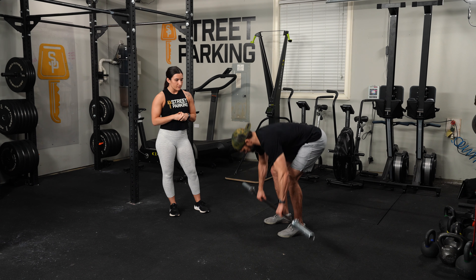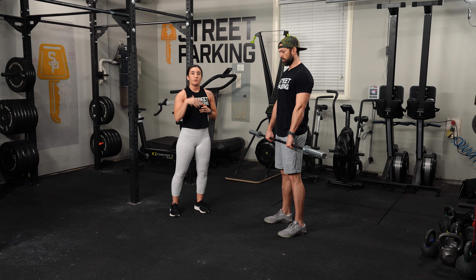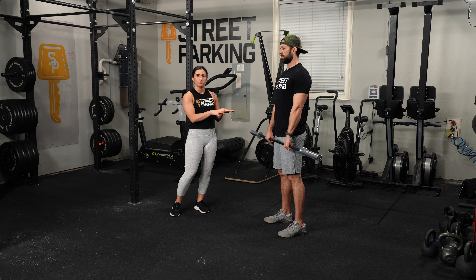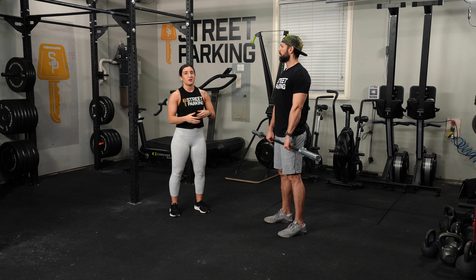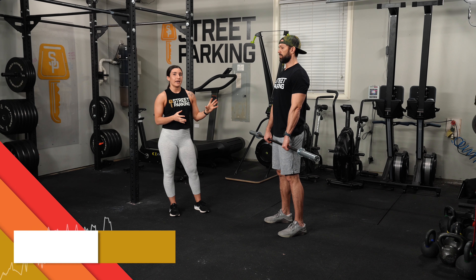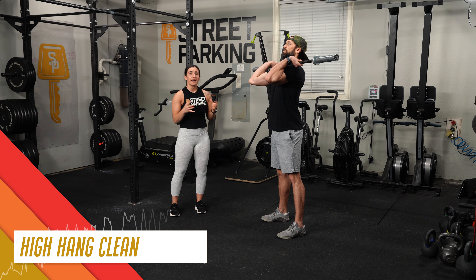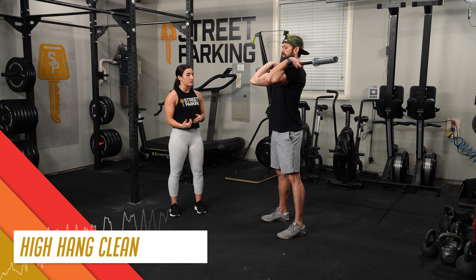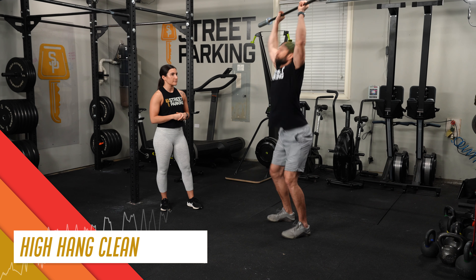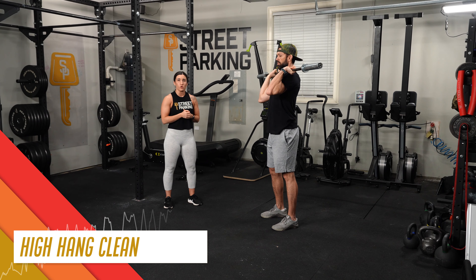Now we're going to move into some different variations of the clean and jerk. Depending on what you are doing in this workout or lifting session — if you're only focusing on power cleans, then just do that here. If you're doing squat cleans, do that here. If it doesn't matter, probably do a little bit of both. We're just going to do three reps of each, starting with a high hang clean and jerk. The high hang means that the bar is really not going to travel any further down the leg than where he is at the hip. For the jerk, you can do push or split. That's a push jerk where he's keeping his feet in line with each other and splitting them out into more of a squat stance.